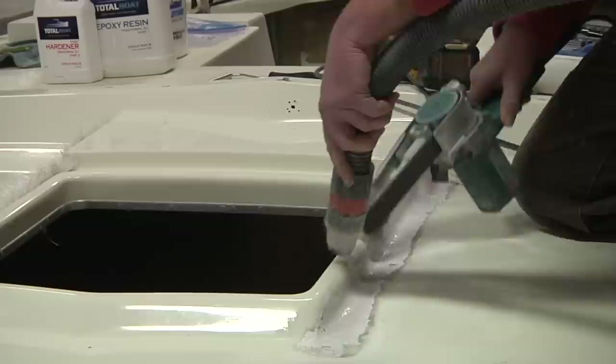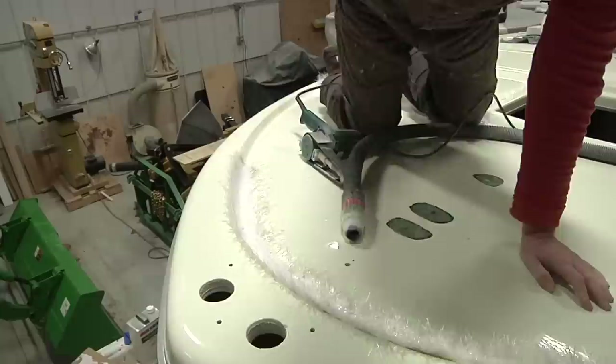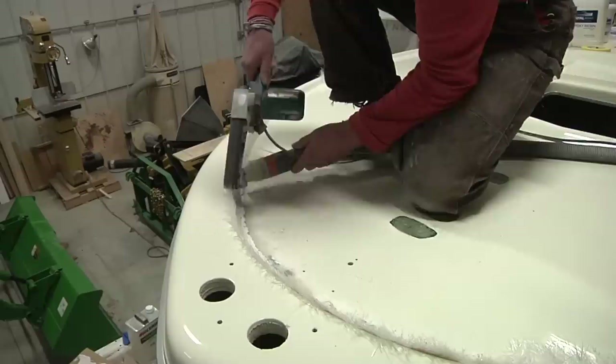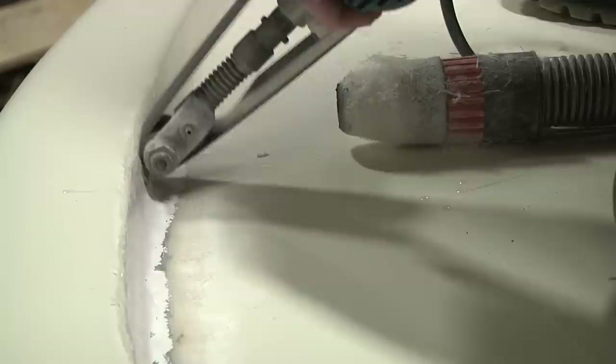In last week's video there were a few people asking why I left all those wisps sticking up in the air when I was laying in the glass. Honestly, this is one of those things where it's a lot easier to show you than to explain it. The short answer is that it saves time and makes less of a mess. Because those little hairs aren't full of resin, when you're sanding them they don't create dust, and when they're dry they just shave right off — it's like taking a brand new razor to your face.